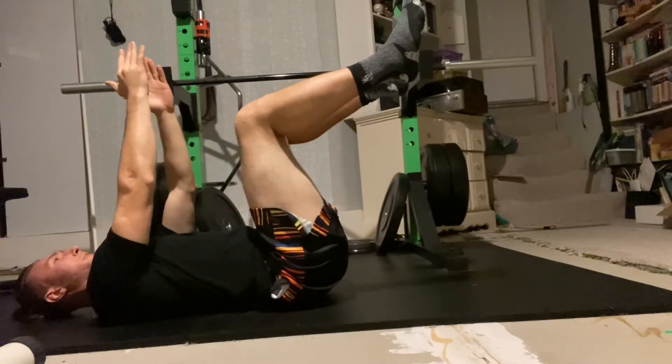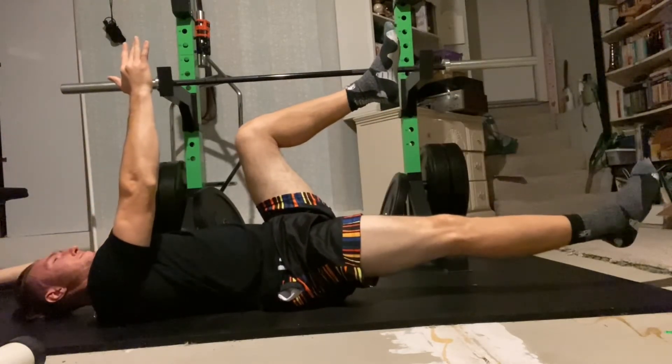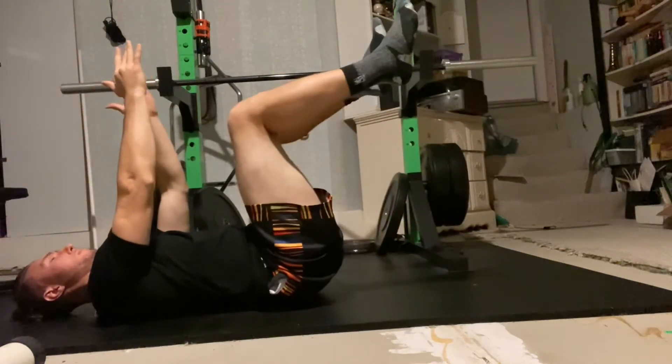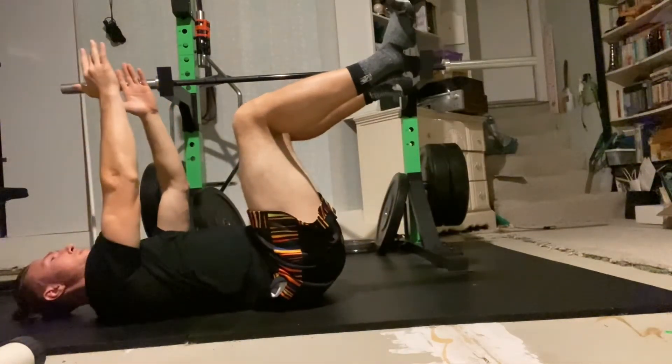Adding arm movement is a progression, and if you do incorporate it, make sure you move in opposition — meaning if the left leg goes down, the right arm will go back, and vice versa.